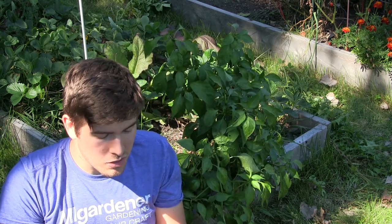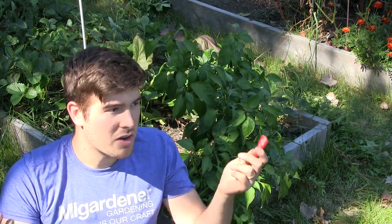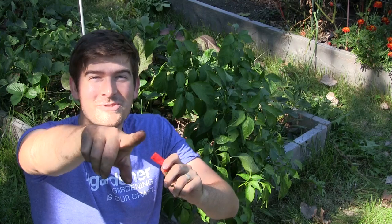Hopefully you all enjoyed and learned something new. Crossing peppers is fun. I'll talk to you later — remember to grow bigger.